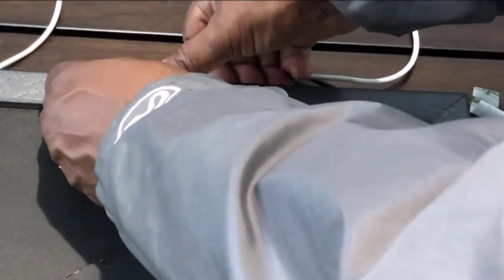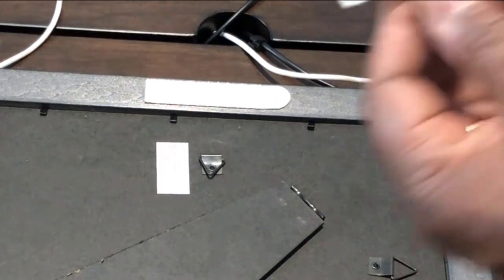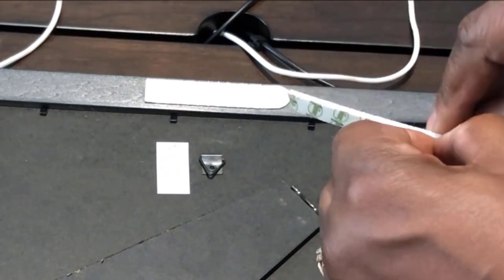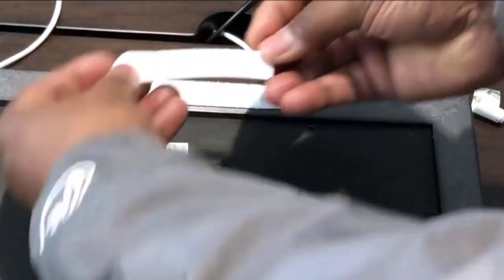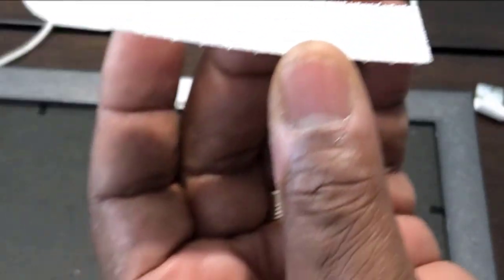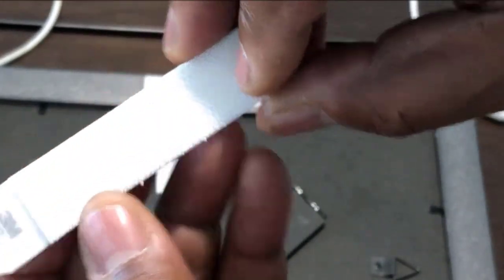I'm gonna use one set because this picture plaque only weighs about one or two pounds. Take the first strip and press it down on the back side — sticky part on the frame. Then take the other one and peel it. You could peel this off last if you don't want to get any grease on the sticky part, but I did wash my hands.